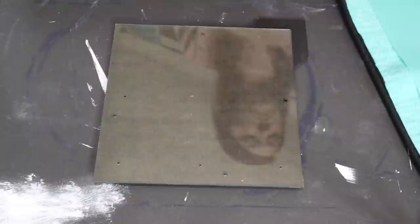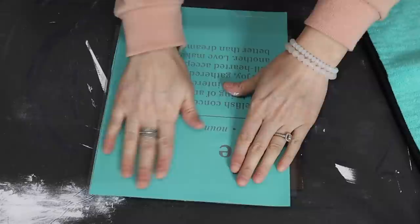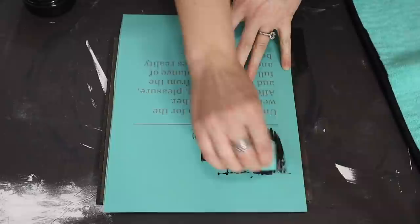Now I'm going to be laying my chalk couture transfer over the top. I love this one — it has a love definition. I'm just going to be using the black chalk paste, actually called velvet chalk paste, to go over the top. The transfer looked a lot larger but once you put it down it's not as big as it seems. I'm just smoothing all the air bubbles out so I don't have any mistakes, and then I'm putting the velvet chalk paste over the top.